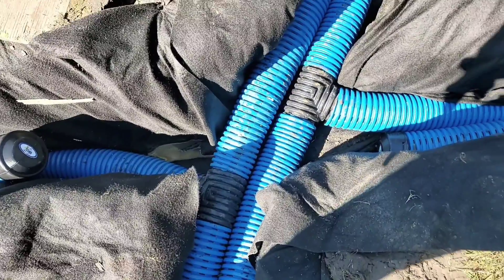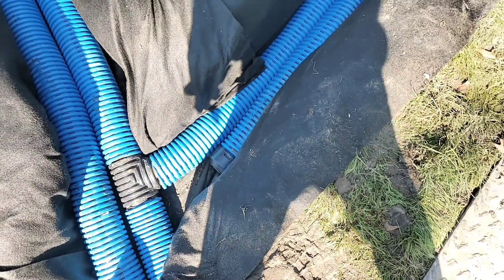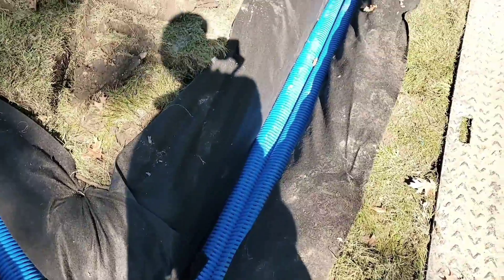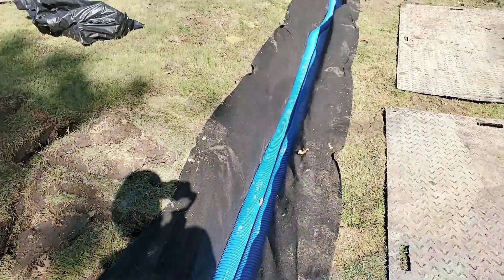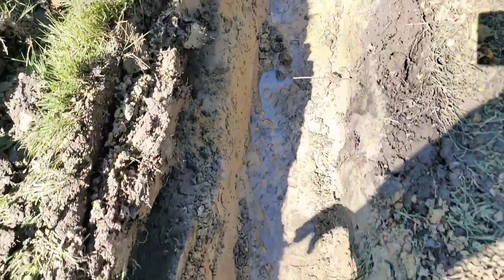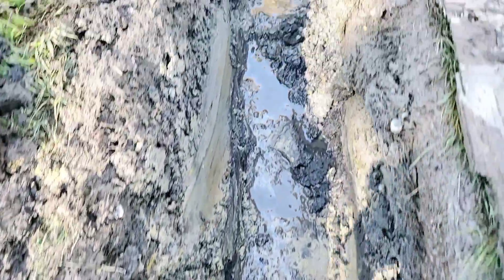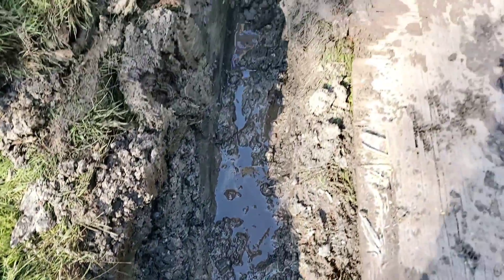You can see how we connected the pipe. It's okay to use tees in a French drain system, unless you're downstream where you know you're already moving a ton of water. This is a low-volume system. At the discharge end, it's going to be running about four gallons per minute to drain this yard.